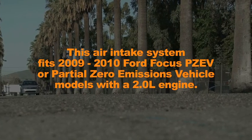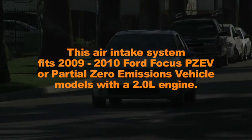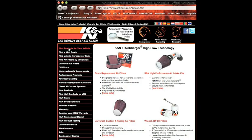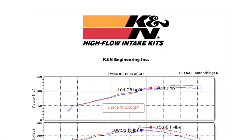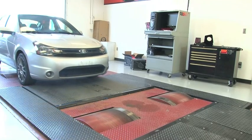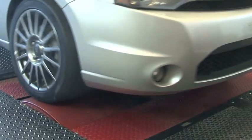This air intake system fits 2009 and 2010 Ford Focus PZEV, or partial zero emissions vehicle, models with a 2.0 liter engine. Refer to the K&N website or catalog for latest application details. K&N power testing showed an estimated power gain of 5 horsepower at 5,000 RPM with this air intake installed on a 2010 Ford Focus PZEV with a 2.0 liter engine.